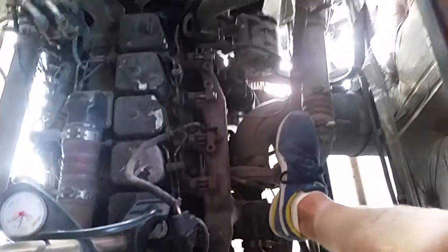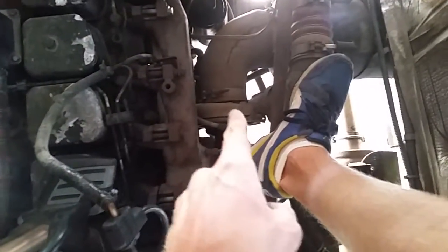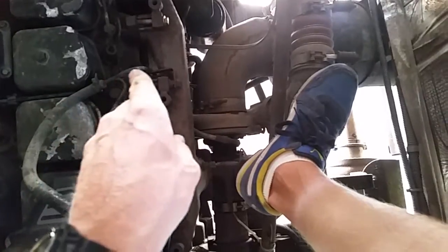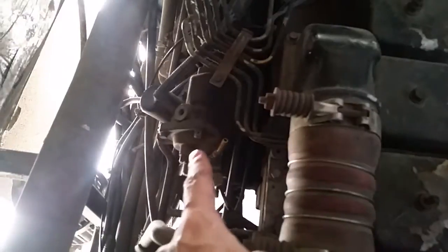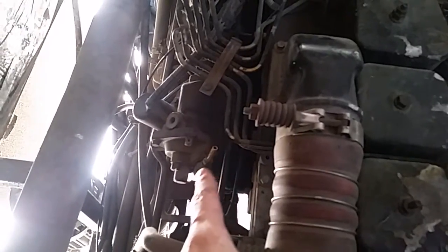So, here's the transmission up here. This is a diesel pusher motorhome — it's the motorhome I got the other day. And here's my turbo right here. Now underneath the turbo, where this line connects, is your wastegate. And this line goes in between the valve covers and over here onto the end of the fuel pump. And right here is where it connects in.